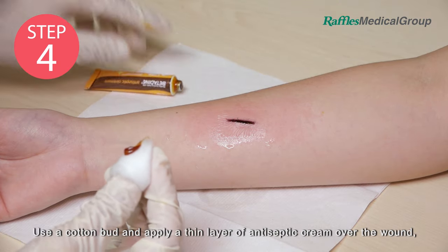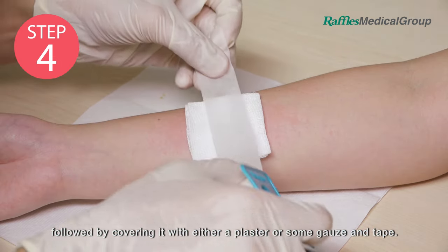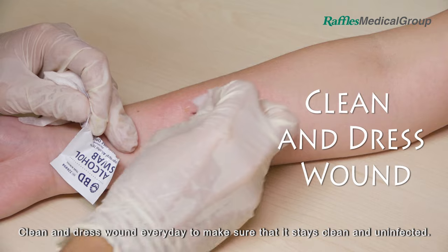Step 4: Dress it up. Use a cotton bud and apply a thin layer of antiseptic cream over the wound, followed by covering it with either a plaster or some gauze and tape. Clean and dress the wound every day to make sure that it stays clean and uninfected.